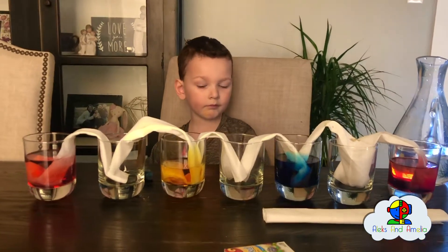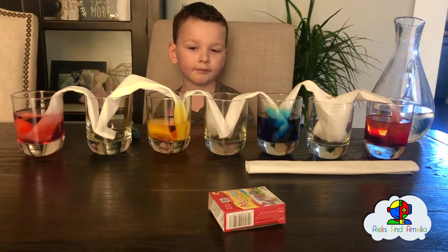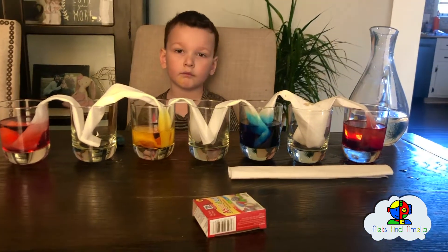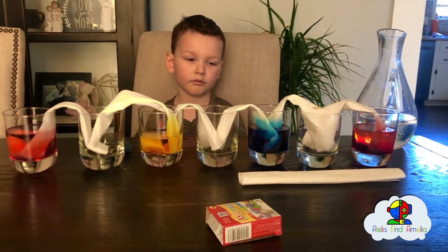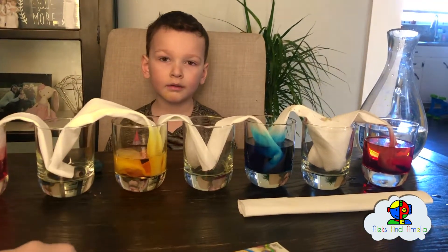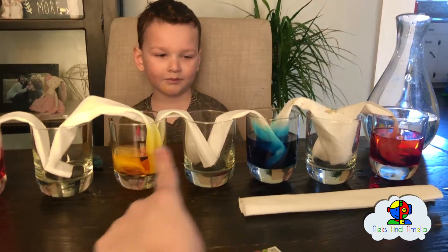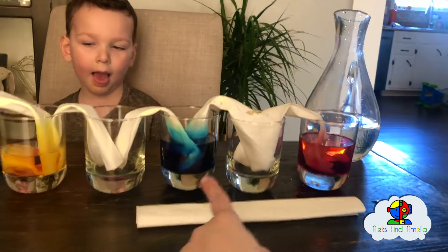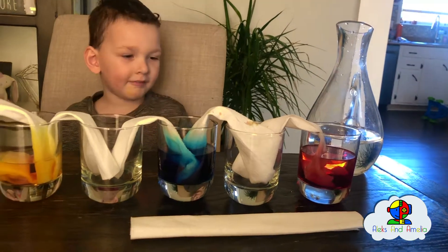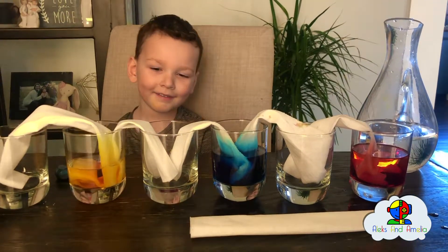What that's going to do is make a big rainbow. We have to wait about two hours to finish this experiment, and then we're going to come back and show you — it's going to be a rainbow. It's called ROY G BIV: red, then orange, then yellow, then green, then blue, and then violet. Violet is like a purple color — it's going to be purple.